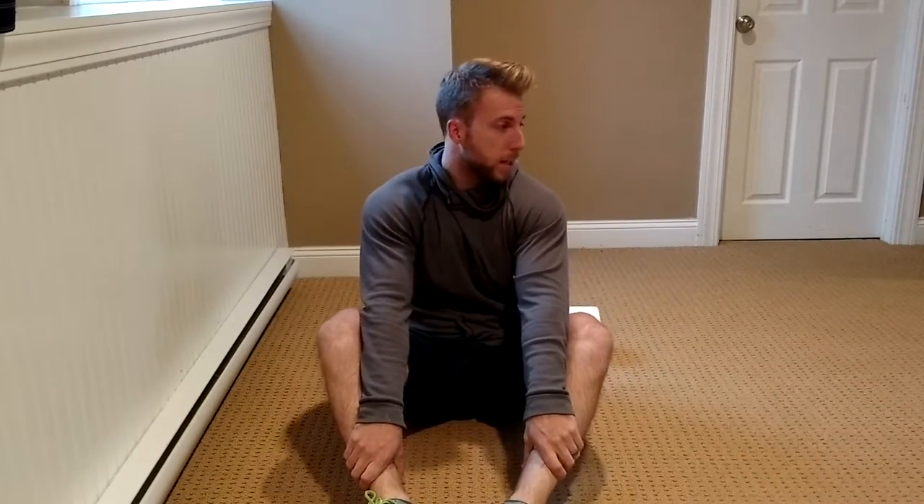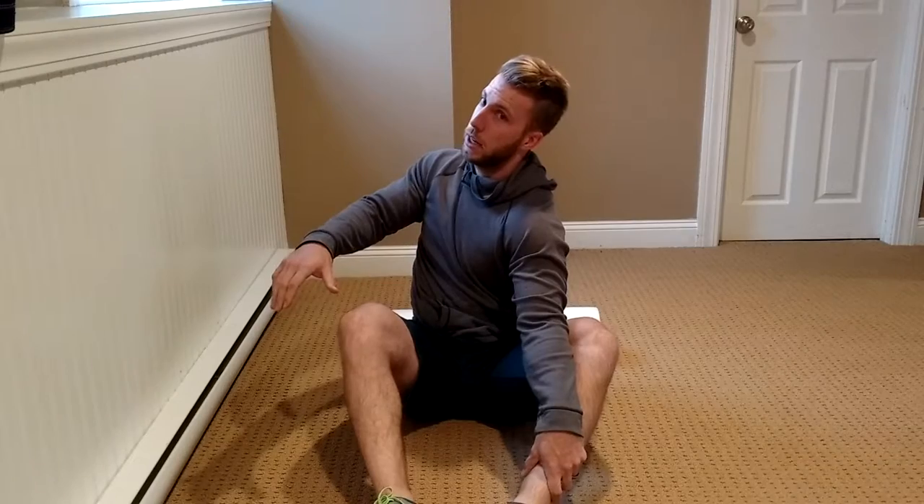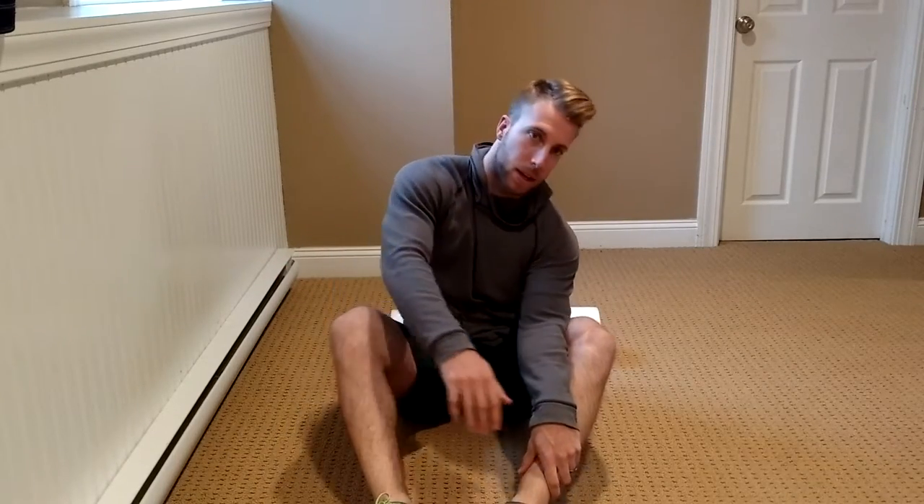Hey guys, Justin from JP Strength Therapy here. Today we're going to go over a simple thoracic mobilization exercise you can do on the foam roller, making it a little bit more effective using coupled and uncoupled motions of the spine. In the thoracic spine, side bending and rotation occur opposite — meaning if I left side bend, it's easier to right rotate than it would be to left side bend and left rotate.